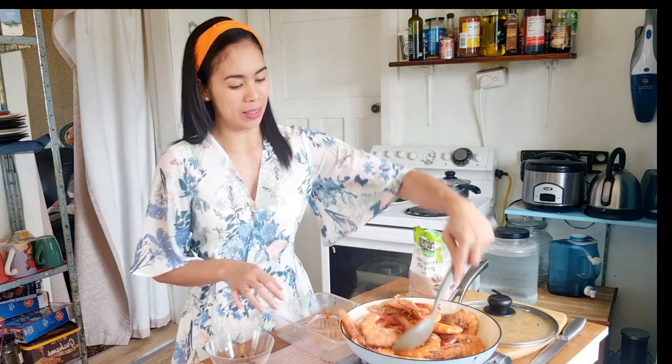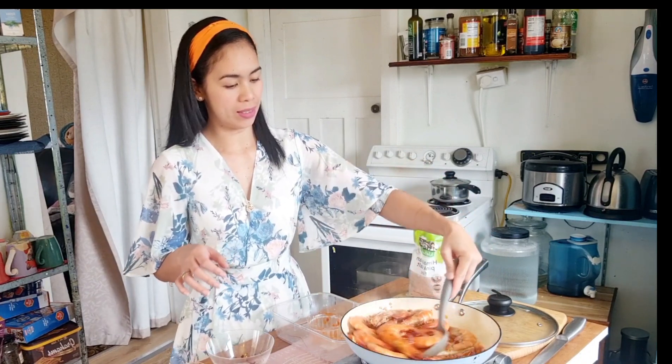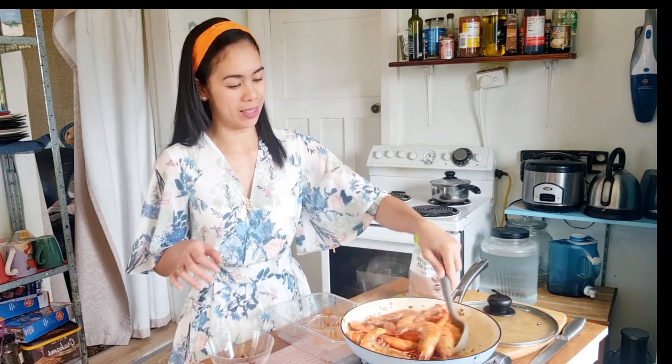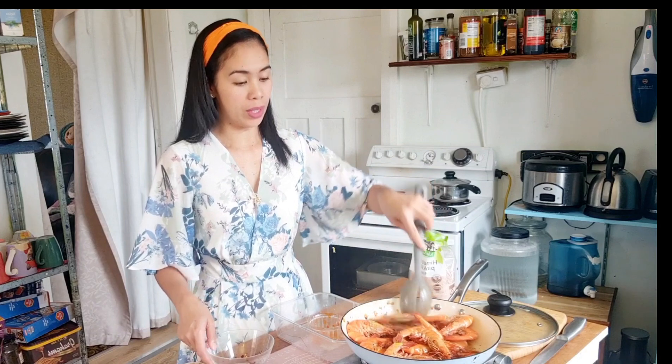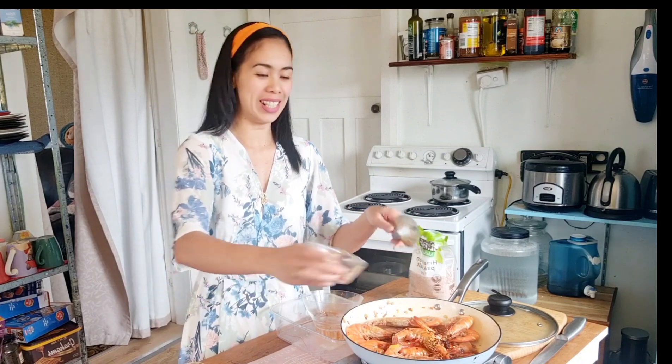Give the prunes a good stir — this is just very quick and very fast. We can add the chili flakes. It's going to be so spicy! And now we add the fresh chilies.